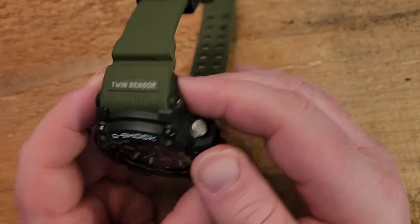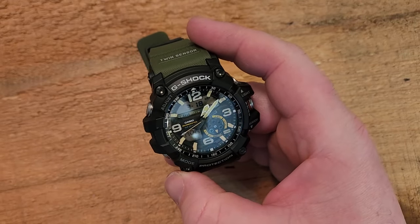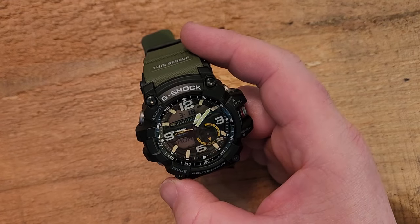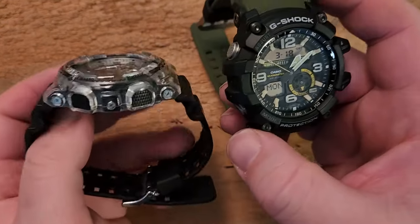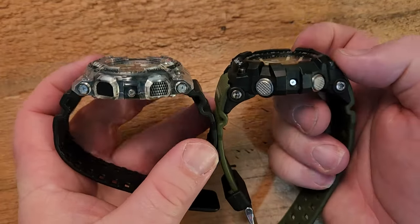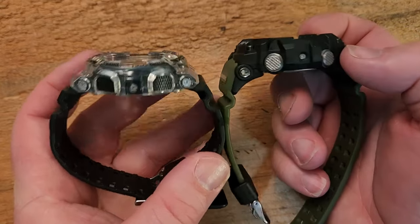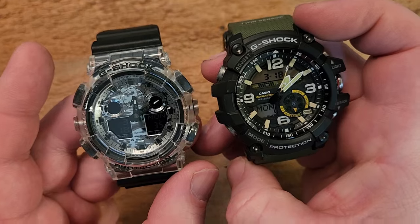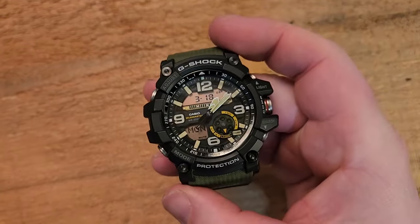Part of it is there's a bit of a pain involved in switching these out — it's not as easy as something that comes ready to be swapped out for NATO straps right away. If we compare it to something like the GA-100, you can see it's not that dissimilar in size, but the contouring is different and you can feel the difference in these watches on the wrist — this one being just a little more comfortable.